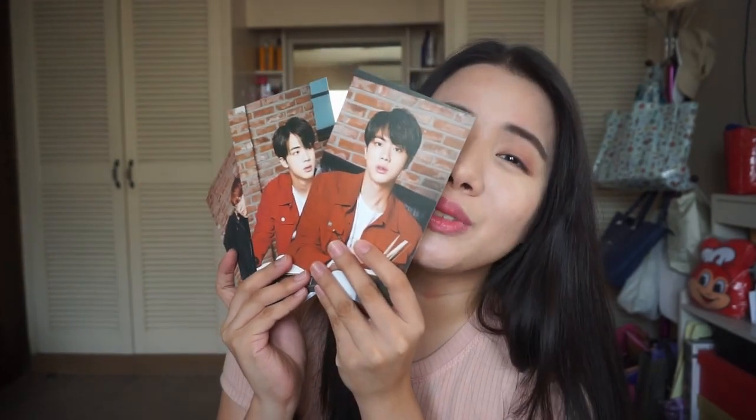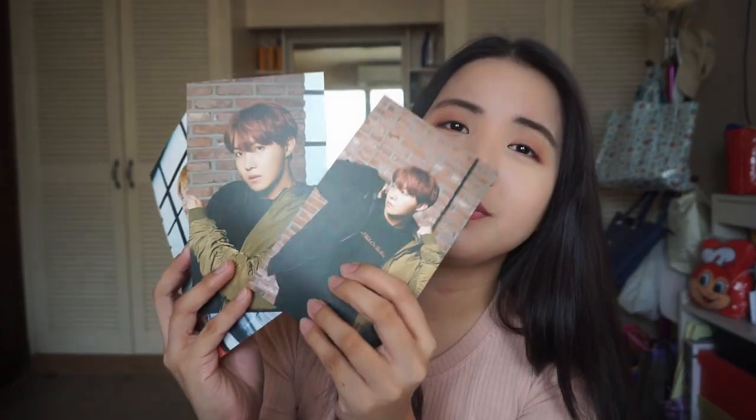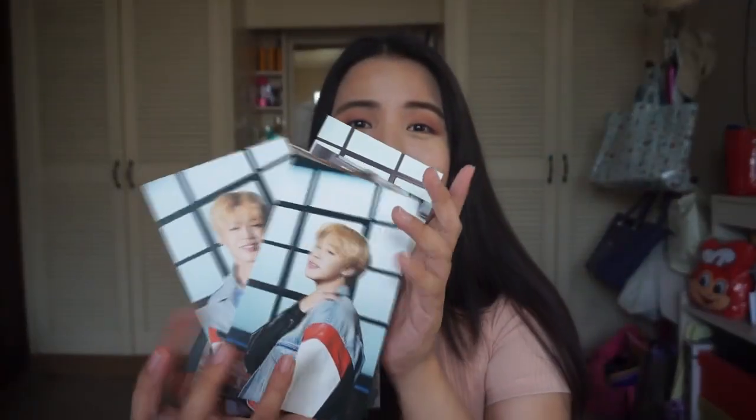Jin is my favorite — he looks so handsome! We also have J-Hope. And then last but not the least, we have Jimin. So these are all the photo cards that I got.